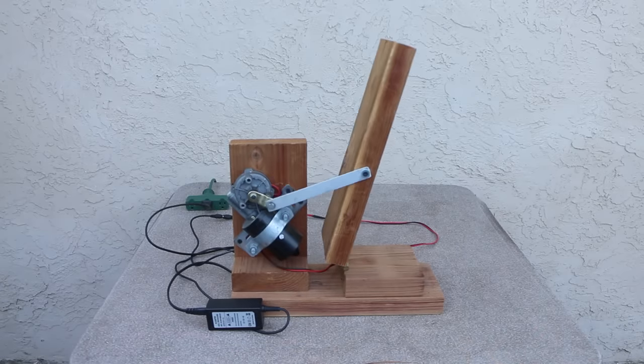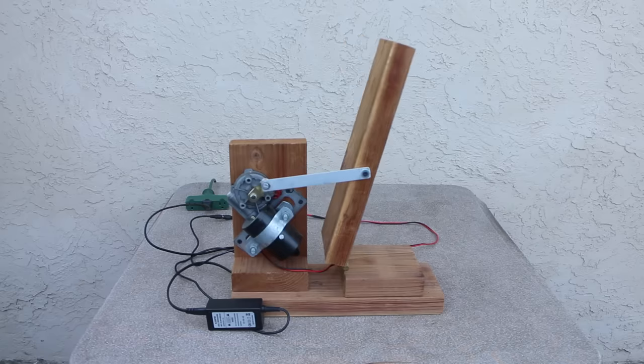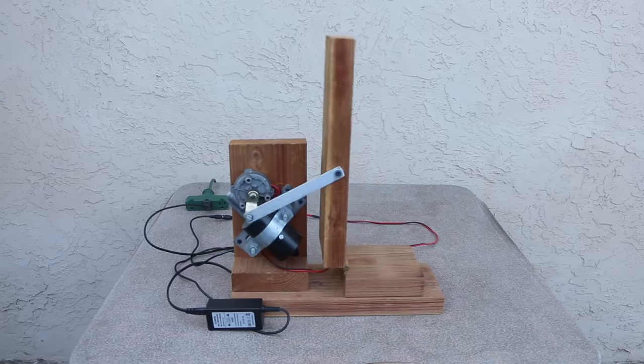Many of us like to include a rocking chair in our haunts, and I've tried several different designs — but this is certainly my favorite. This is not my original design; many of these mechanisms aren't, though I may have adapted them. I've tried to provide links to the originals below. This rocker mechanism is from ScareFX — the tutorial link is down below. It's really easy to build and gives the best motion for a rocking chair.